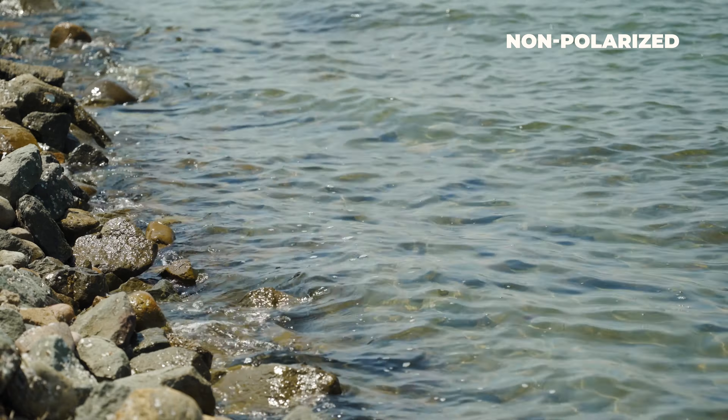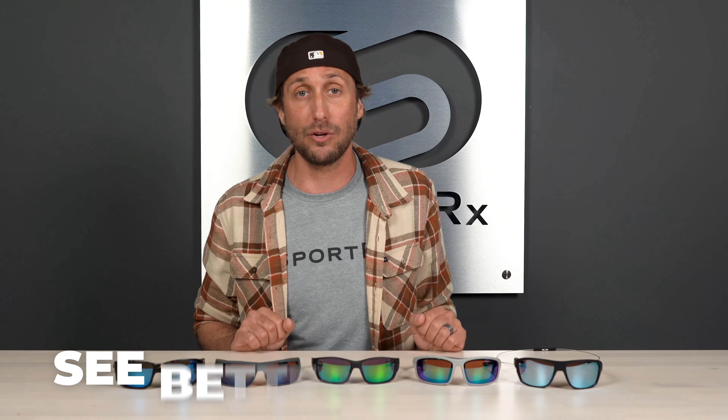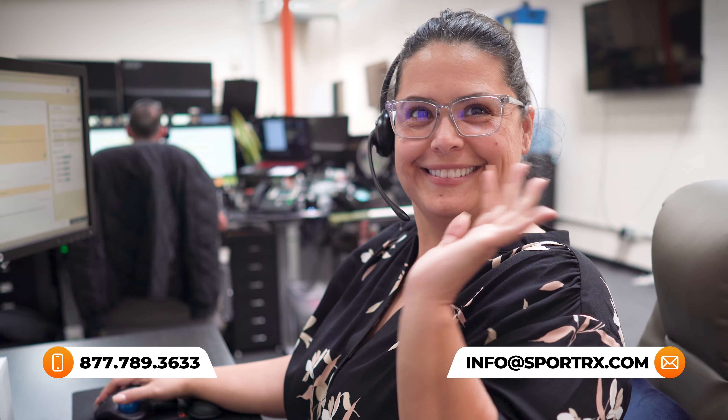All these lenses are polarized, but they're also Rxable, meaning you can get them in your prescription. Before we get started, please don't forget about our See Better Guarantee — we want you to be happy with any item you get from SportRx, and if you're not, simply give us a call and our licensed opticians will make it right for you. So let's cast off.